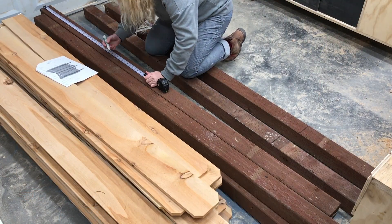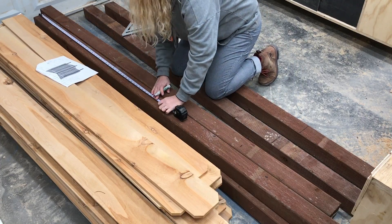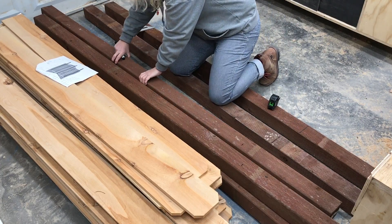Next up I laid out where I wanted the cross supports to go — one at the top, one in the middle, and one at the bottom of where the screens are going to be. I measured from the top of each post to make sure that these would all line up.